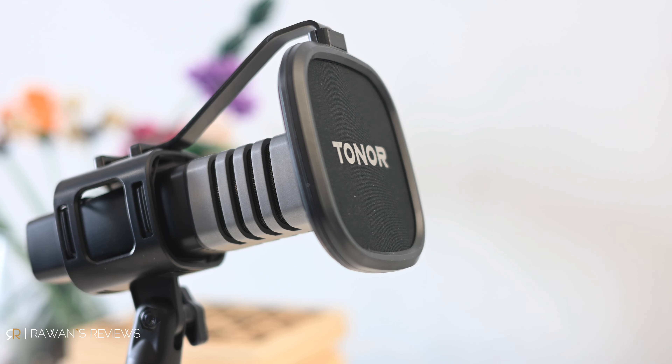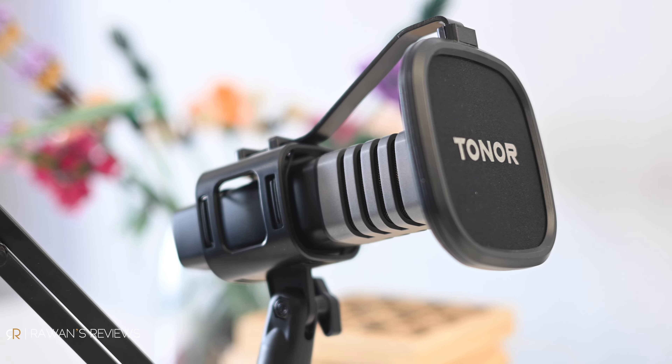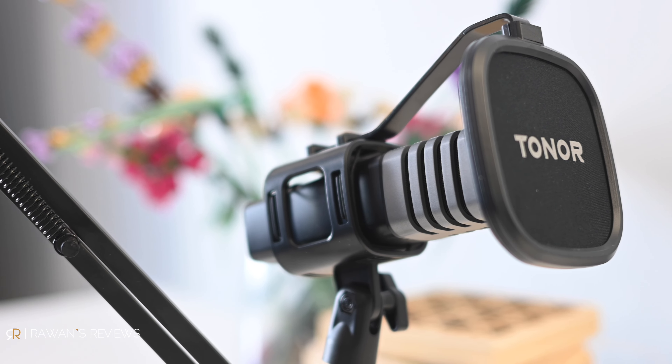For the price, it sounds quite good. This is not the best sounding microphone, but you're paying $30 for it. Right now you're listening to the raw unfiltered audio, and I think it sounds good. It also has the potential to sound even better with some post-production and EQ tweaks, as you can hear right now. So for $30, having a microphone sound like that — I think that's a good deal.